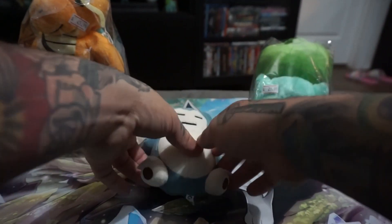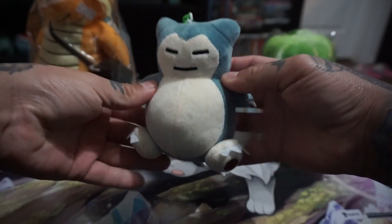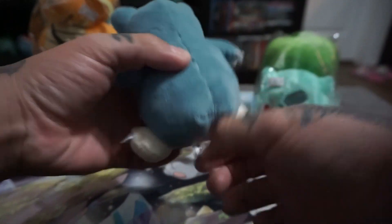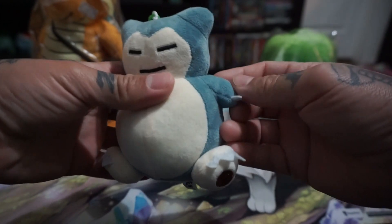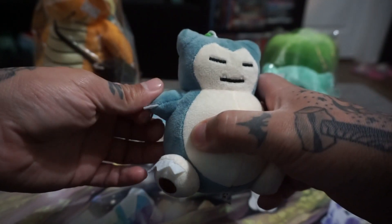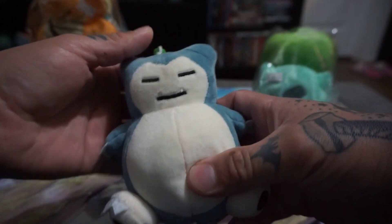I just got back from San Francisco the other day and I got some stuff at the Japan Center. If you don't know, there's a Google Japan Center in San Francisco — there's a bunch of anime stores, it's so cool. I found all kinds of finds in there like plushies, comic books, manga, all that stuff.